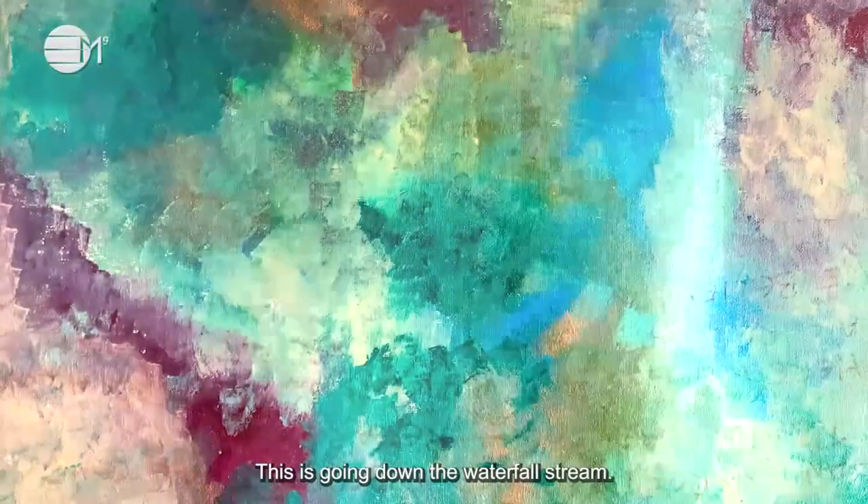This is going down the waterfall stream. Bask in this beautiful blue healing water for as long as you need.